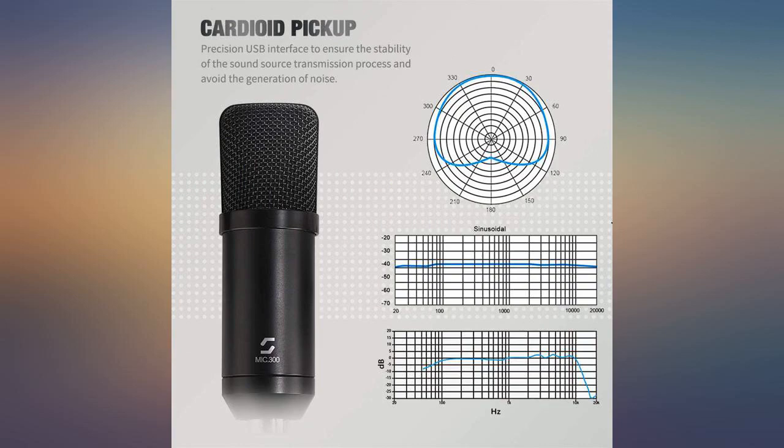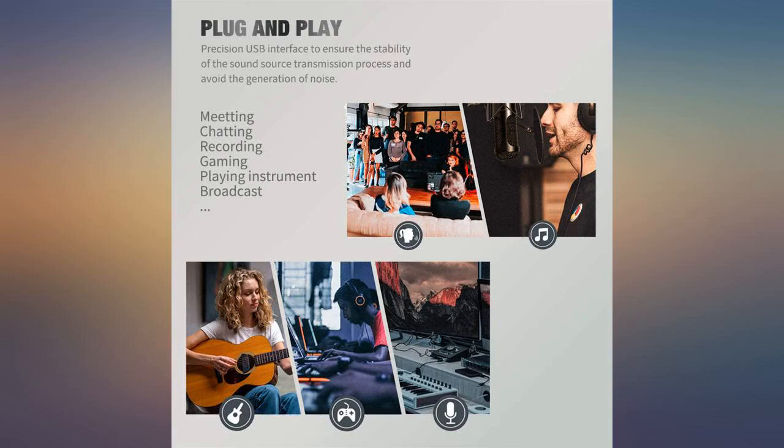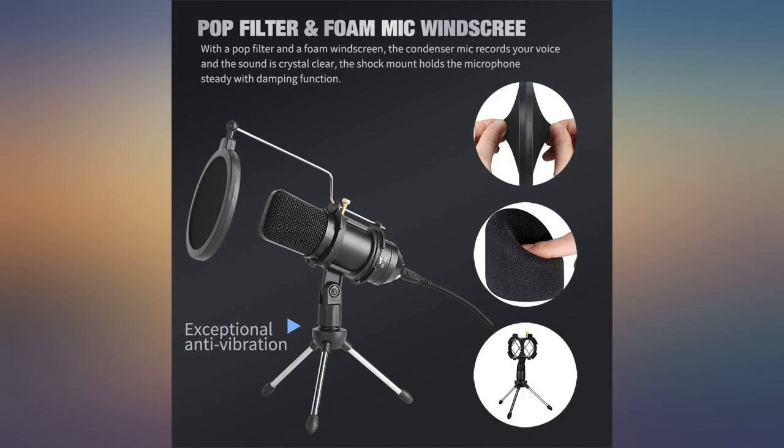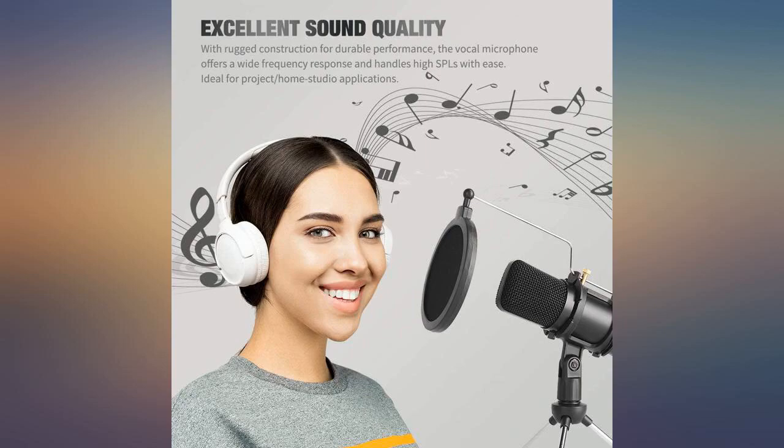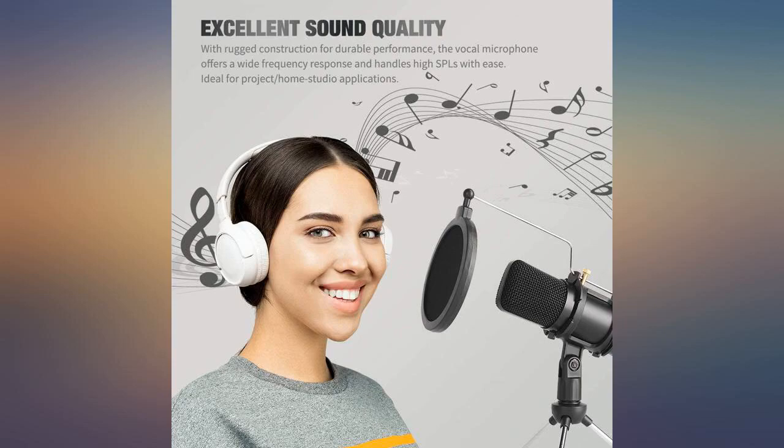This microphone is really nice. The pop filter works really well. The only thing I would complain about for somebody new to it is sometimes the stand doesn't stay up as much as you want it to. I however don't find this to be an issue with my setup. I do not game, but this is the best mic I've ever had.